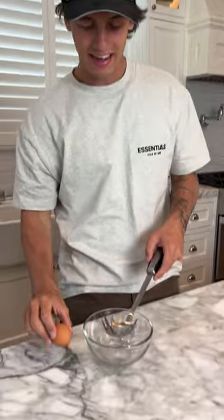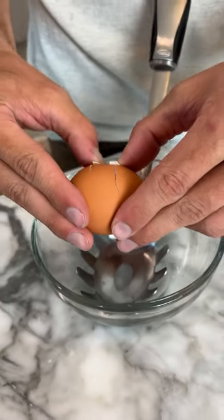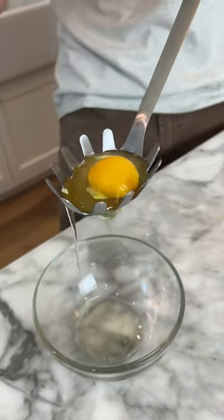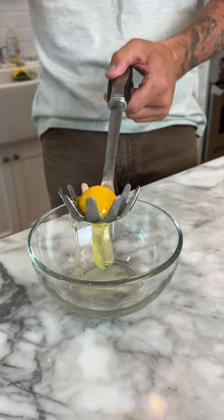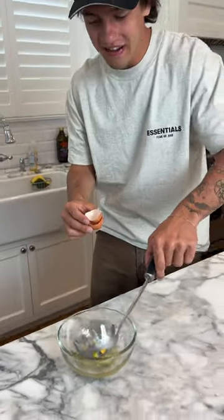We have our egg here, we're gonna crack it and put it over our spoon. Now the rest of the yolk and everything should go through the spoon. Come on, go through the spoon — oh look at that, it fell through.